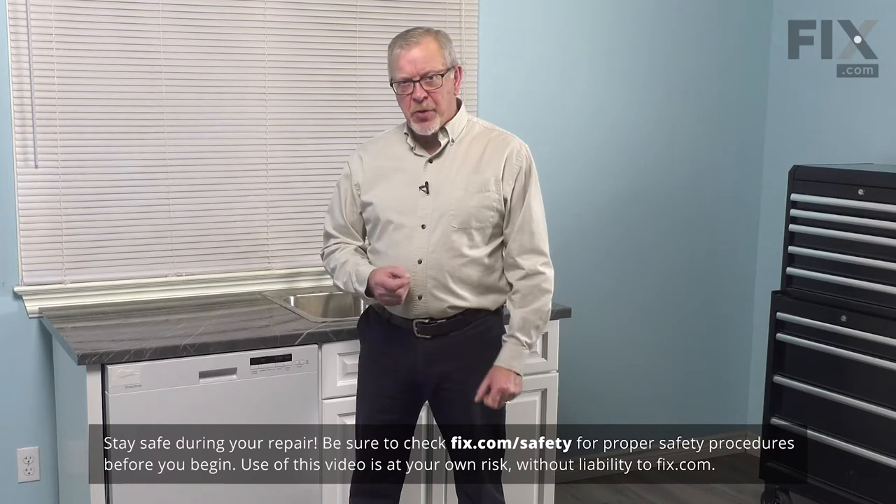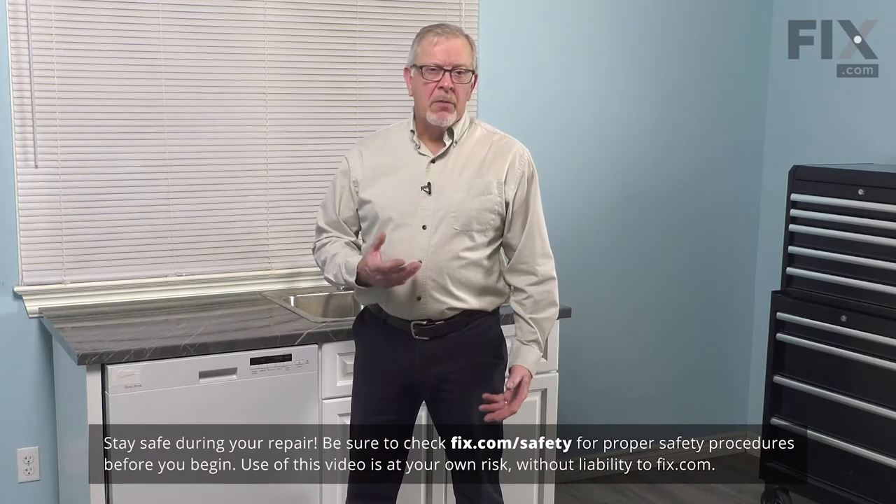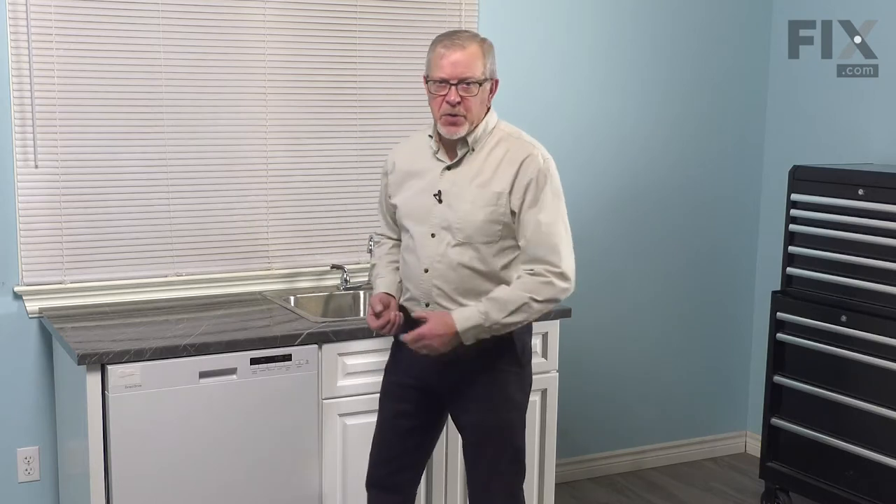To do this repair, it's easier to remove the rack from the dishwasher altogether. First of all, take all the items out of the rack, then we'll remove that upper rack and set it on a suitable work surface.